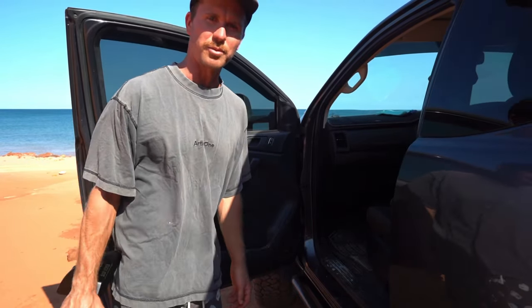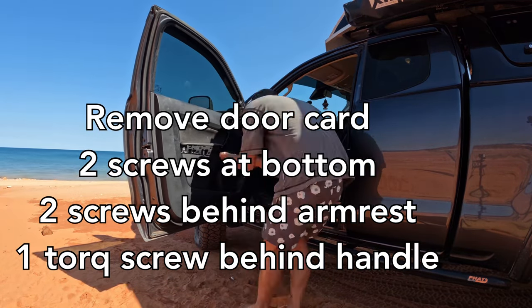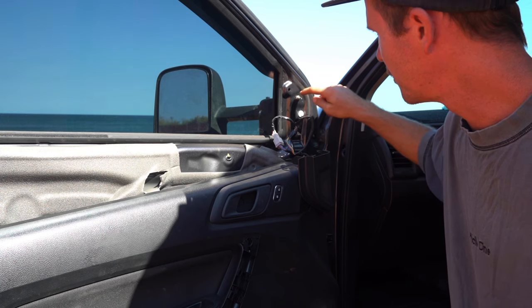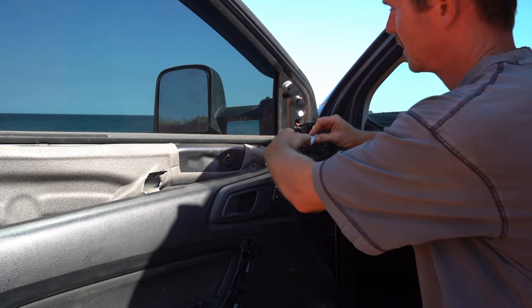This should be a super simple install process. We've got the door card off, just pop the tweeter off and stuff, and then it's just these three bolts here. On the previous mirror I had to cut one down, so we'll have a look and see what it's like on the new Sanhemas. It's pretty straightforward — just unbolt that.